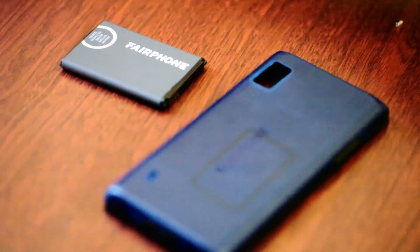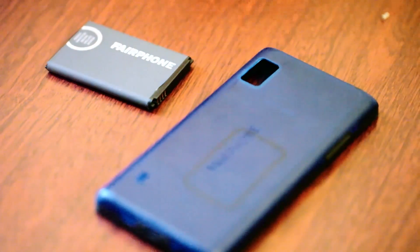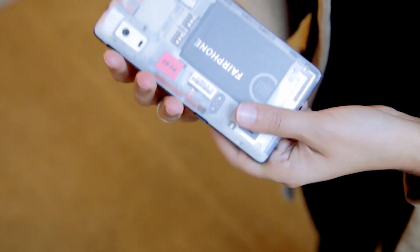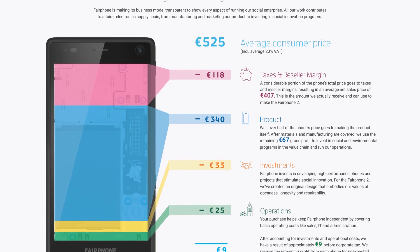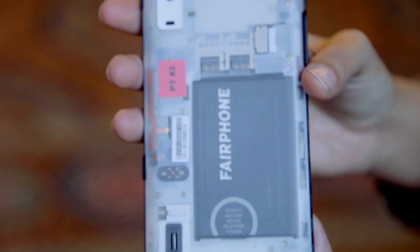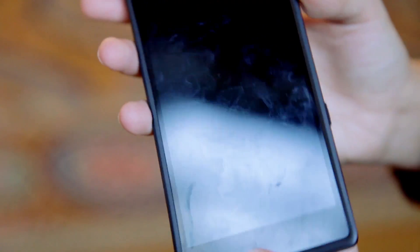The Fairphone 2 is available for pre-order for shipping in December and will set you back 525 euros. Specs-wise that's pretty steep, but before you write it off, make sure to check the website for a full cost breakdown. If ethics were the name of the tech game, the Fairphone 2 would be the best spec'd phone around — that is, if the reality matches what we've learned about it.